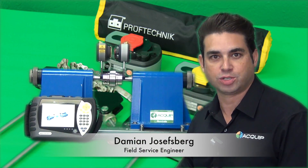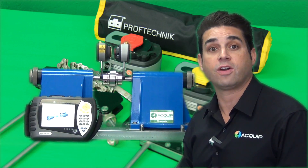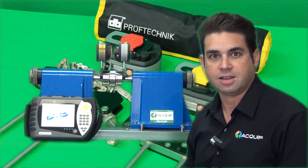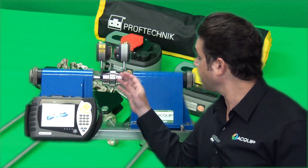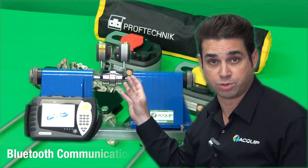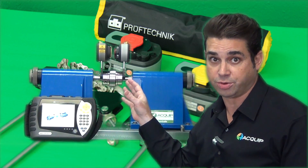Hi, I'm Damian Joseph Berg from Equip and today I'm here to tell you about one of our new pieces of shaft alignment rental equipment, the Rotoline Ultra IS. The Rotoline Ultra IS is an advanced shaft alignment system because of the technology that exists in the laser and sensor. It has wireless Bluetooth communication and sensor line technology built into it.